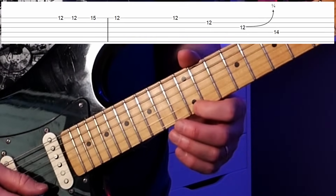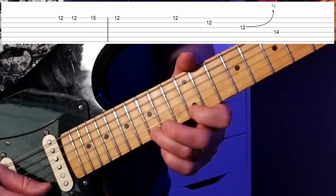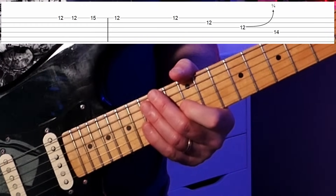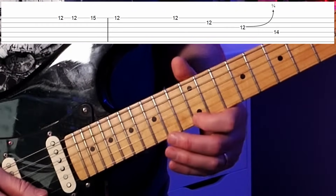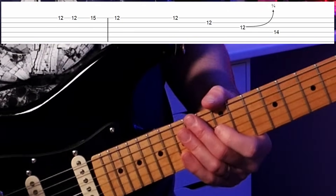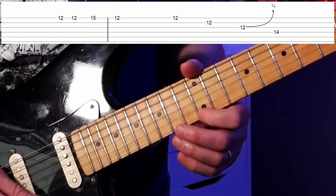Lick seven gets away from the utility licks and looks at players like Elmore James or John Lee Hooker. We're still in E, up at the 12th fret. We play the E note twice, then go up to the 15th fret (the minor third), and back to the root again. That all happens before the strong note of the next measure — it's kind of a pickup: one two three. You can play along: one two three.